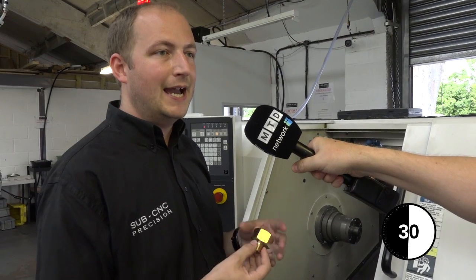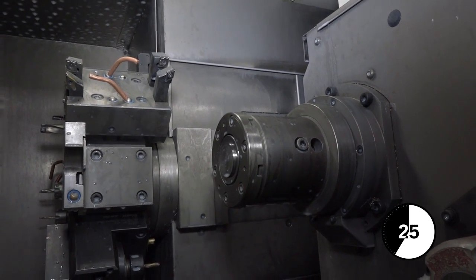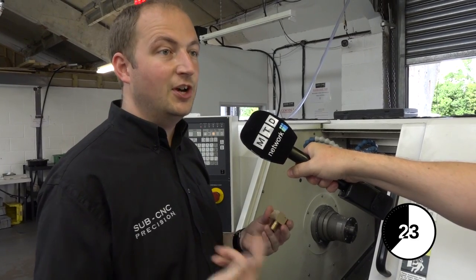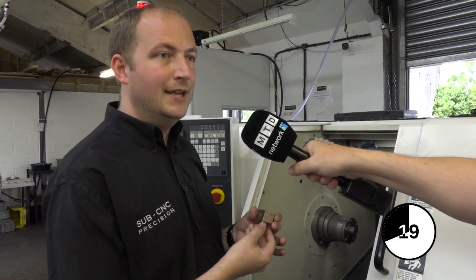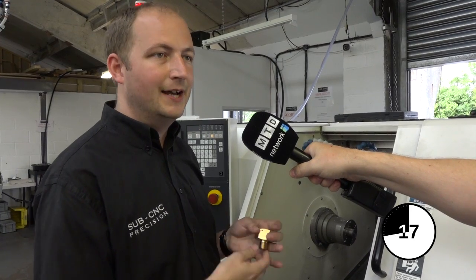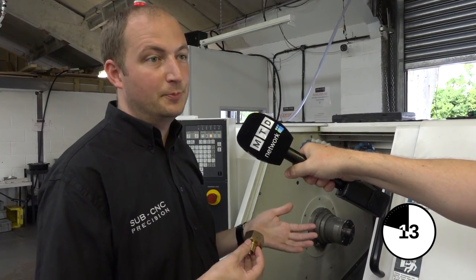The tool is spinning and the workpiece is also spinning. On machines with a Y-axis, the conventional approach would be to stop the workpiece, start a live tool, come across using the Y-axis to produce a flat, index to the next position, and produce another flat. The limitations there are the width of your cutter and the length of the flats you want to produce.